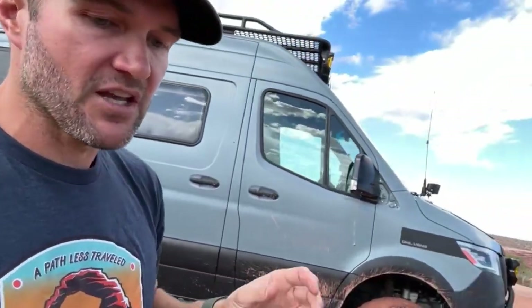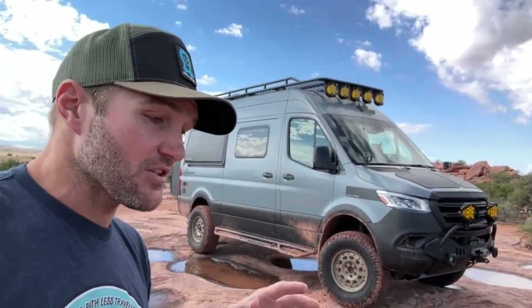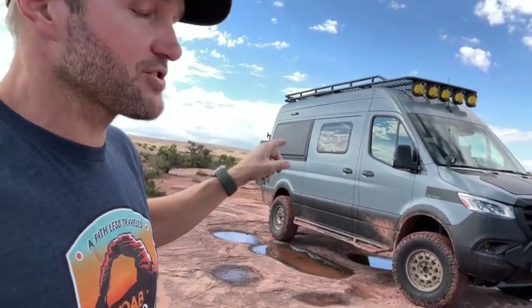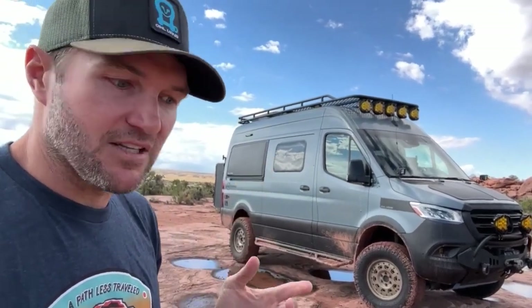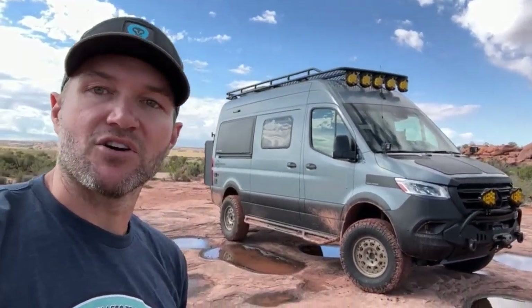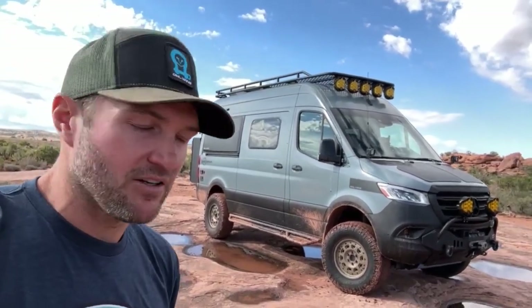It's just a few hundred bucks — definitely get a diff skid. We also have other skid plates on the van to protect the other vital parts. Those are five things that aren't as flashy — not like a roof rack with lights, a winch, or side steps — but we want to make sure we get you out to the adventure and get you back. Those are the five things I think every adventure van should look into.